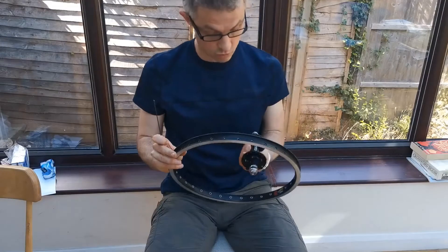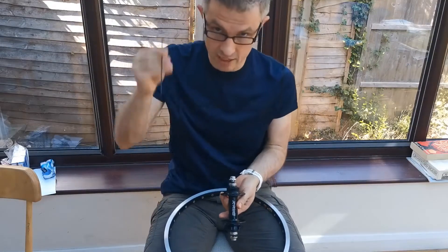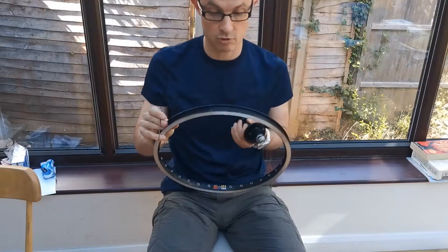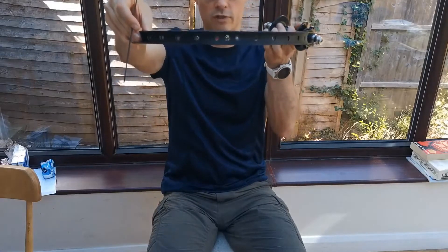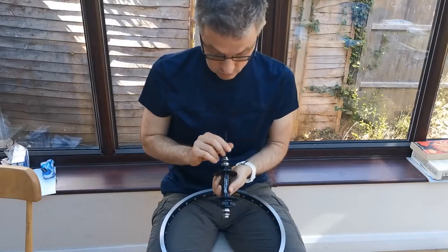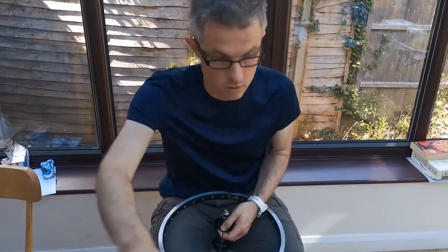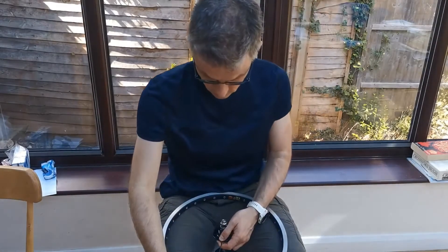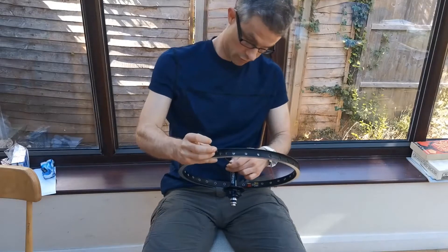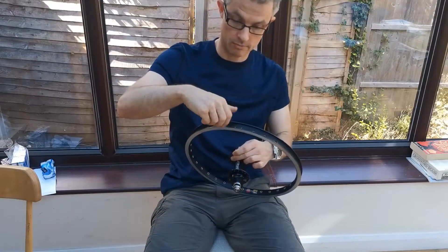As before, the first spoke is the leading spoke. It goes in from this side and in an ideal world you're going to be able to read the label through the valve hole, which hopefully you can see there. I'm going to put it in right at the top, and it goes into the hole just to the right of the valve hole. I'm just going to tighten it up a tiny bit so that it holds.